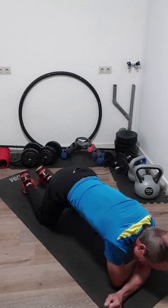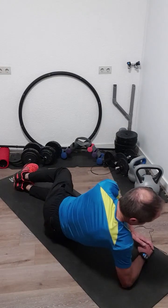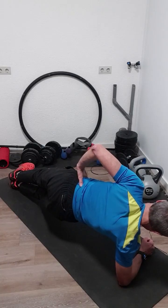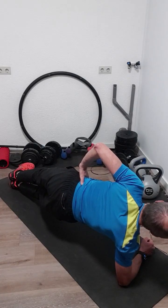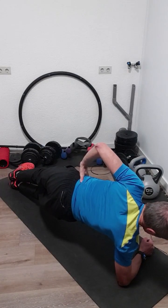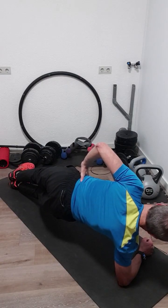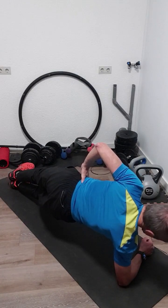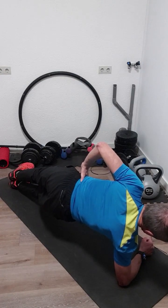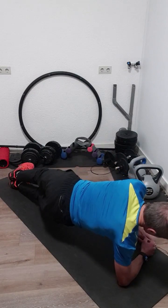Turn to the left — same exercises, first the static one, then the dips. We go into the static side plank and start now. Five, four, three, two, one. That were thirty seconds.